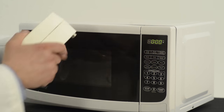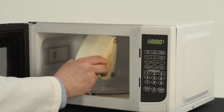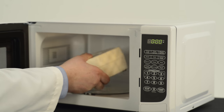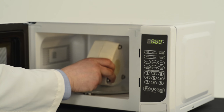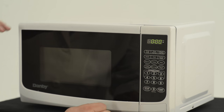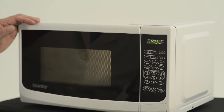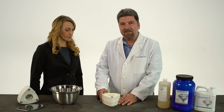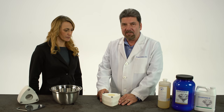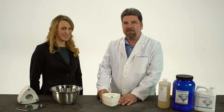Now we're ready to place the flask in the microwave oven. We want to stand it up like this, as opposed to laying it down, because we get a more thorough cure that way. So right in the middle of the turntable — we close it. We're going to cure this for four minutes. The denture has been cured for four minutes in the microwave oven. We cooled it on the bench for 20 minutes, and we put it in cold water for another 10 minutes. So now we're ready to de-flask the denture.